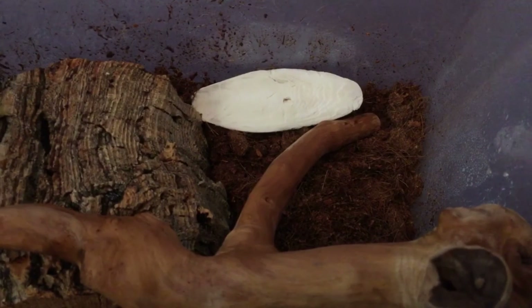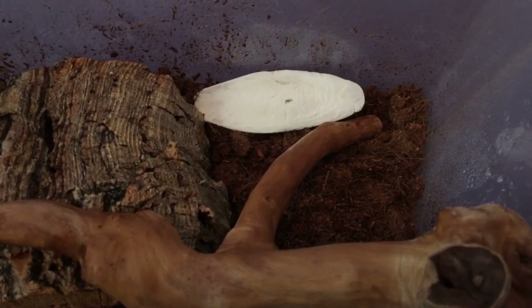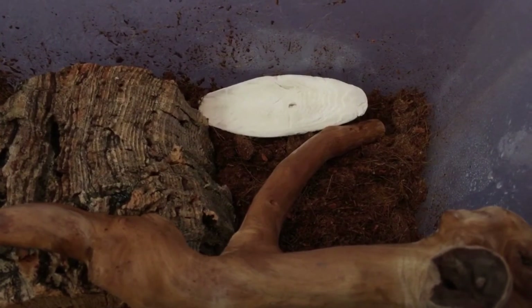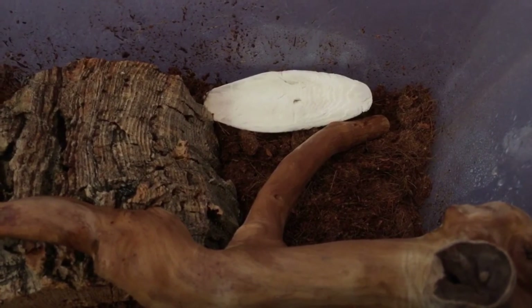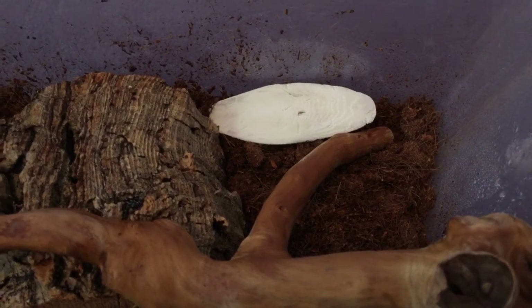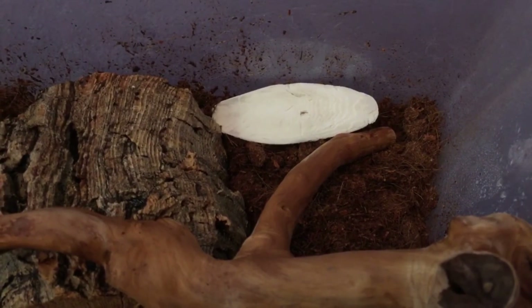You will also need to provide some calcium for your snail so that they can keep their shell nice and healthy. One of the best options is a cuttlefish bone. You can also use store-bought calcium powder especially made for reptiles, or you can use eggshells. There are some other things you can use such as chalk, but cuttlebone is a lot easier to use.